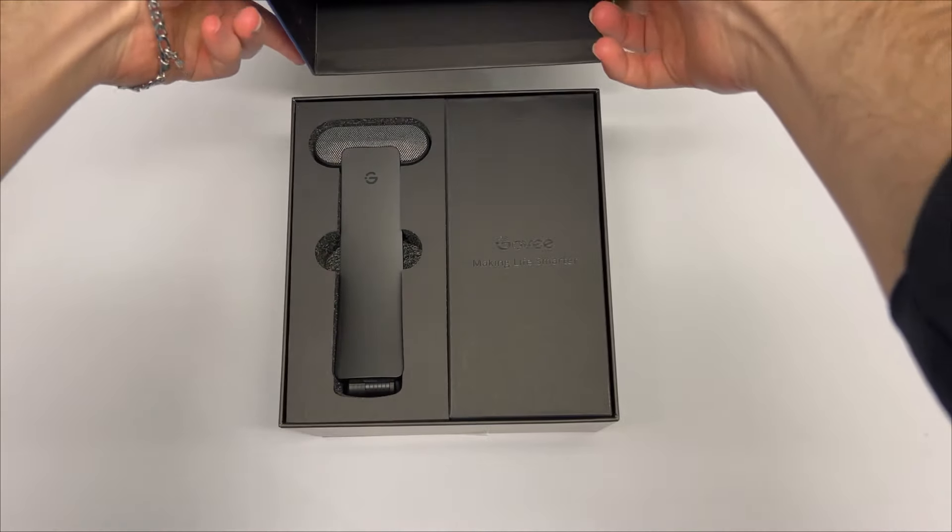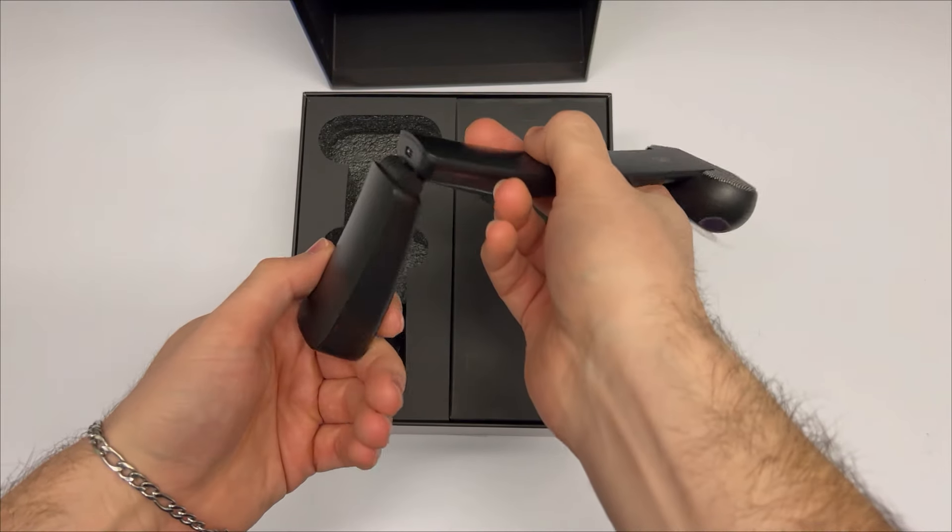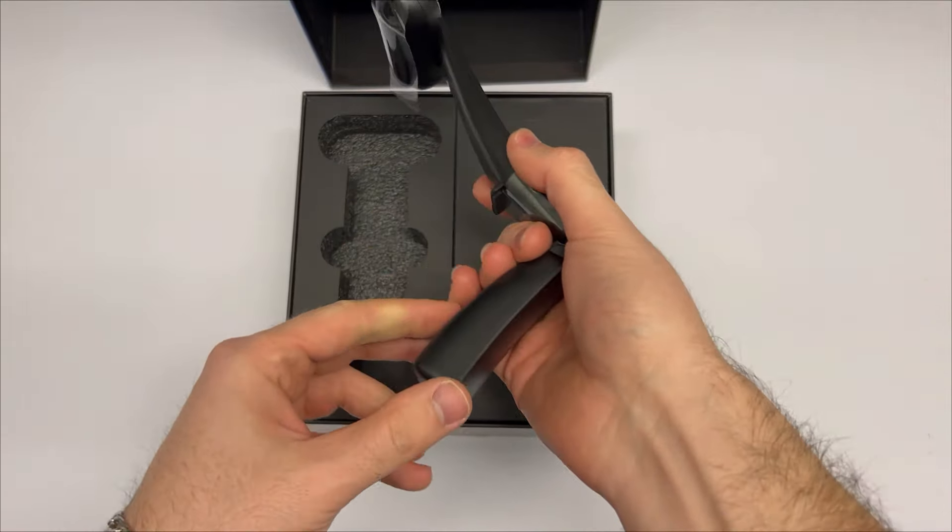So inside the box the first thing you'll see here is the camera. This is going to sit on the TV and that's going to be what communicates to the light strip the colors that need to be displayed.